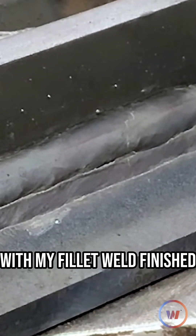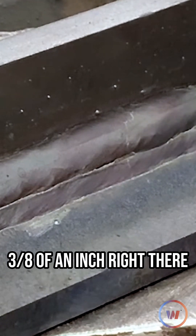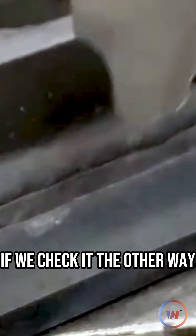So with my fillet weld finished now, let's take a measure — you'll see that it's around three-eighths of an inch right there, and if we check it the other way...